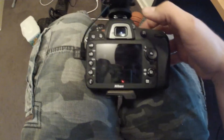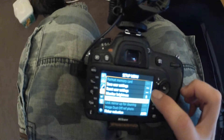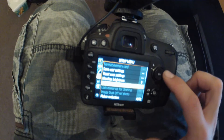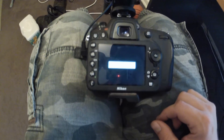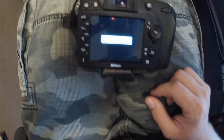First, you want to turn the camera on. Hit the menu button. Scroll down to the spanner. Select Clean Image Sensor and enter. This will take about 5 to 10 seconds, and it'll say that it's done.